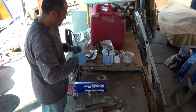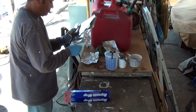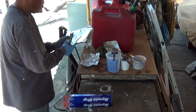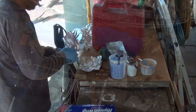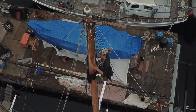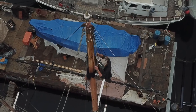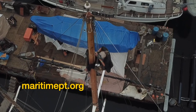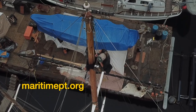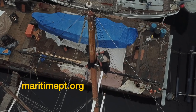So that there's no evaporation, the buckets are kept covered. The brush is then carefully wrapped in aluminum foil. This keeps the brush from drying out and keeps the bristles straight. These are just a few of the tricks and techniques we use when applying marine coatings. Your support helps us in producing more of these videos. Please don't forget to subscribe, share with your friends, and become a member of the Maritime Preservation Trust.